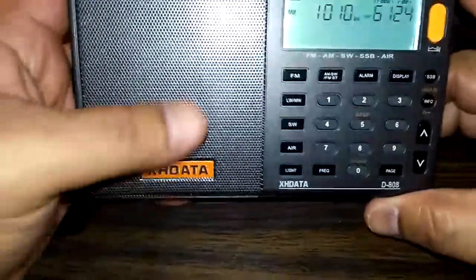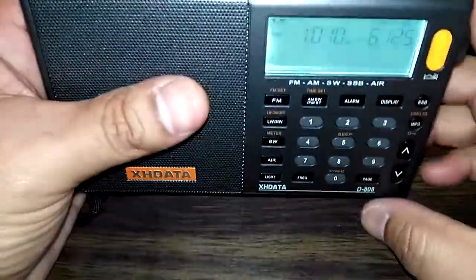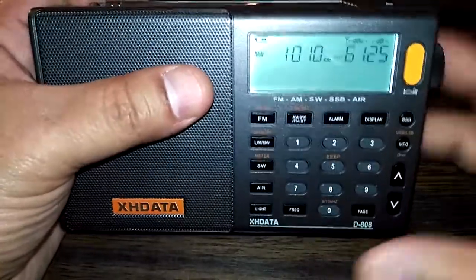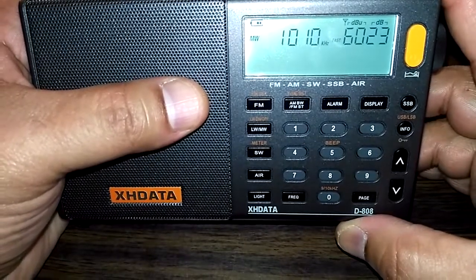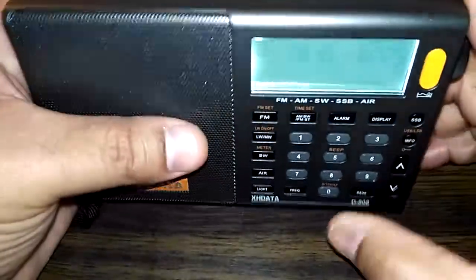I'm just going to quickly go over a couple of things and wrap this video up. If you want extensive coverage, go to his video. This is a multiband radio — FM, AM, shortwave — and it also has single sideband and airband.